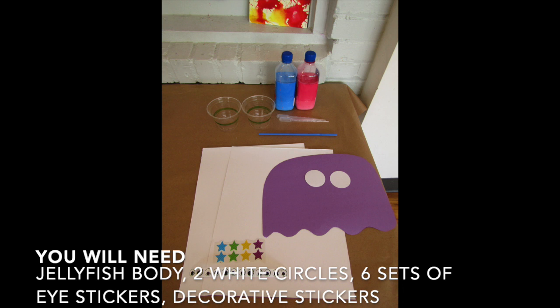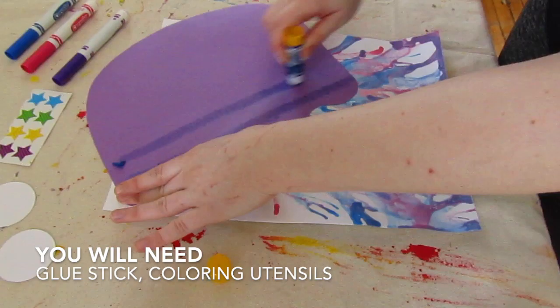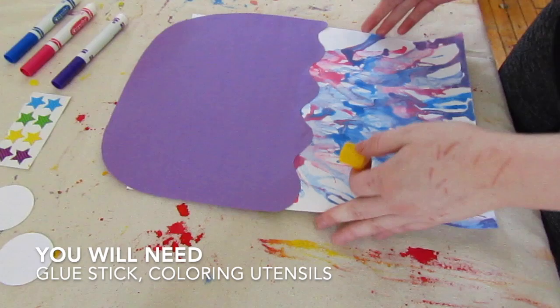To finish your masterpieces, you will need a jellyfish body, two white circles, six sets of eye stickers, decorative stickers, a glue stick, and coloring utensils. Glue the jellyfish body on the top of the poster board. Glue the eyes on the face and add the pupil color. Draw a face and decorate with stickers.